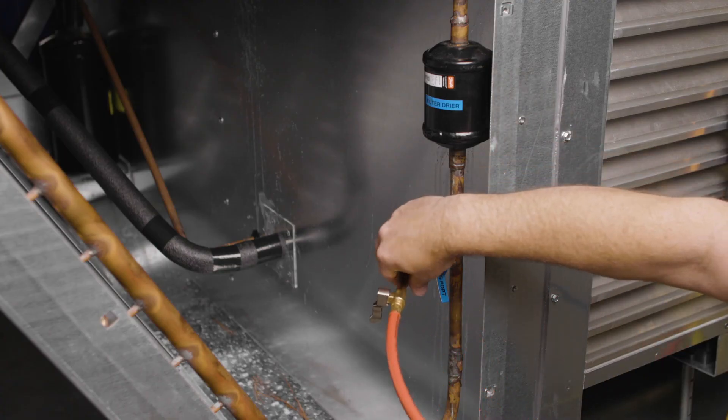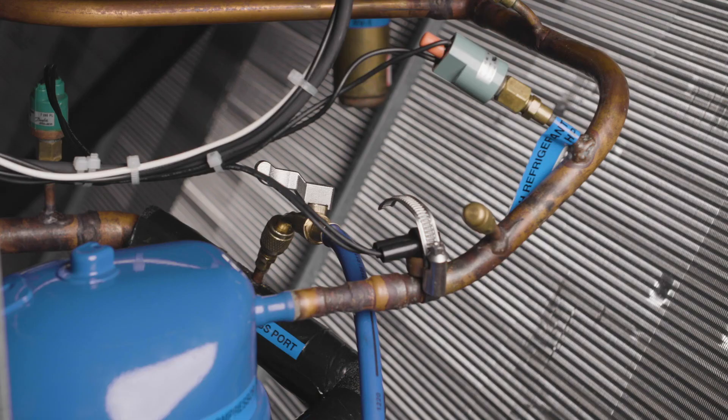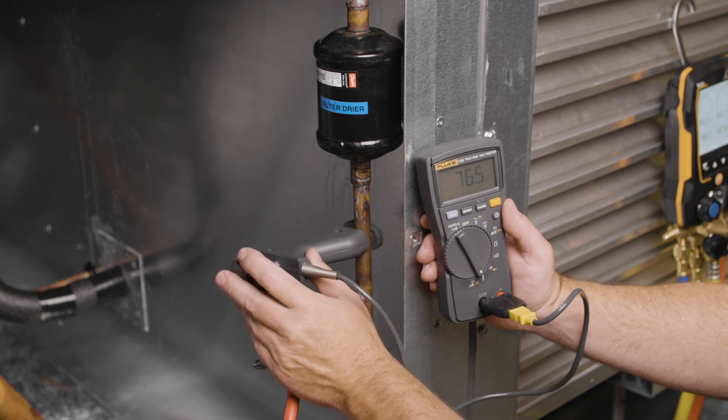Connect the red service hose from your gauge manifold to the liquid line service port by the filter dryer. Then connect the blue service hose from your gauge manifold to the low side service port. Now connect a temperature clamp to the liquid line near the liquid line service port.